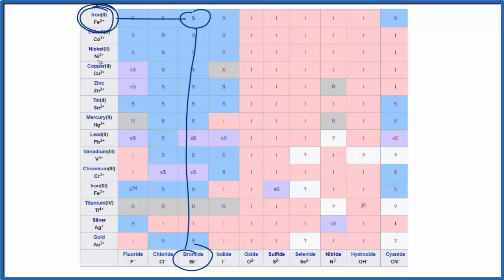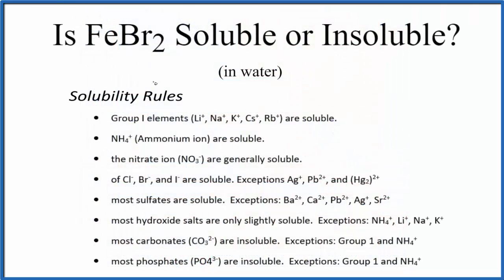We have our Fe2+ ion and we'll have Br minus — two bromide ions for every one iron 2 ion. So in answer to our question, both the solubility rules and the solubility chart confirm that FeBr2 is soluble in water. This is Dr. B, and thanks for watching.